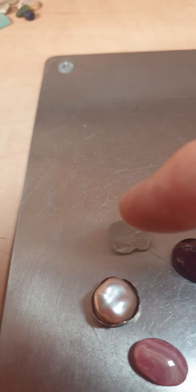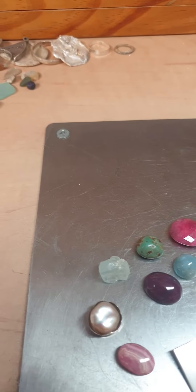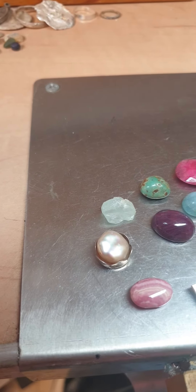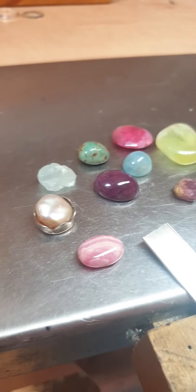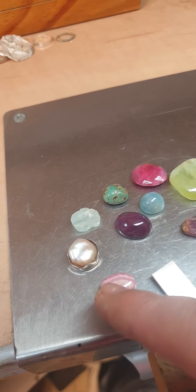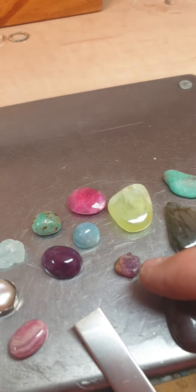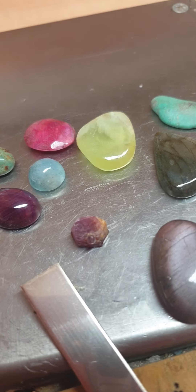Maybe I'll just make a classic romantic pink pearl ring with a crown setting. Look at that rotary crown side — this beautiful one, yes, it's so beautiful! And did you see that ruby? It's raw ruby, all natural.